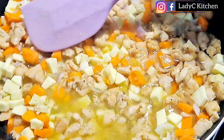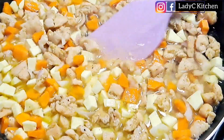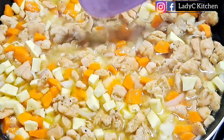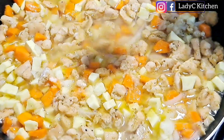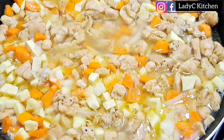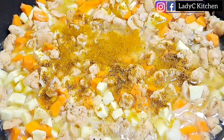Stir one more time to make sure that the water is on the same level with the sauce. Now taste and adjust for more salt and spices if necessary. I added some salt and more curry powder, then stir to combine very well.